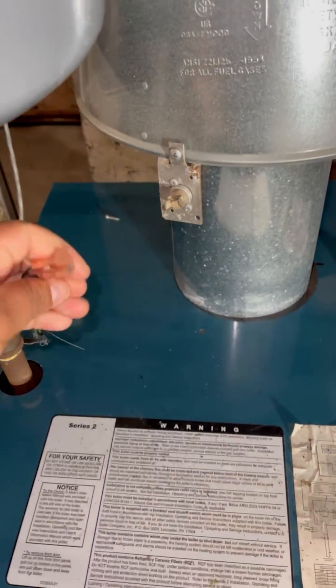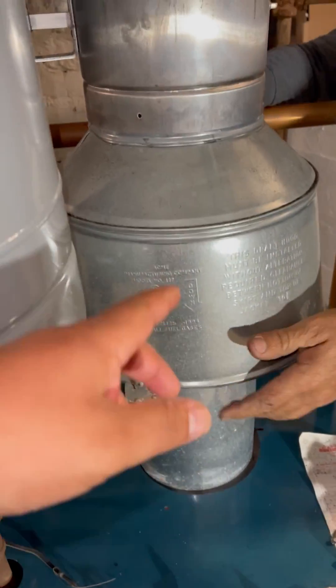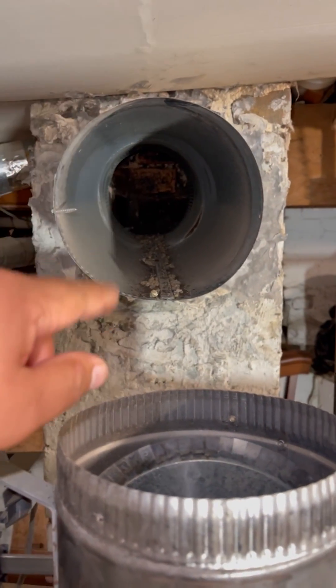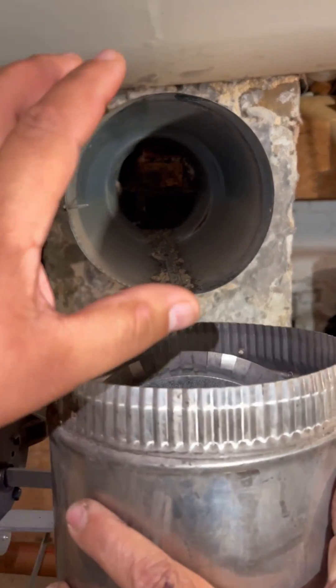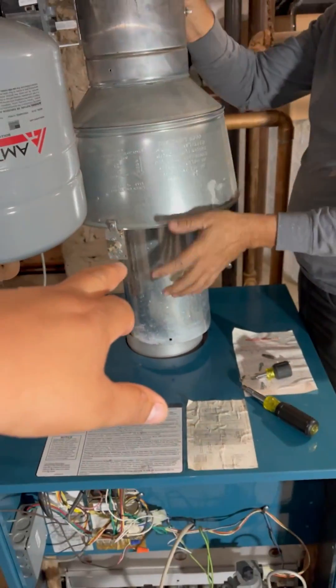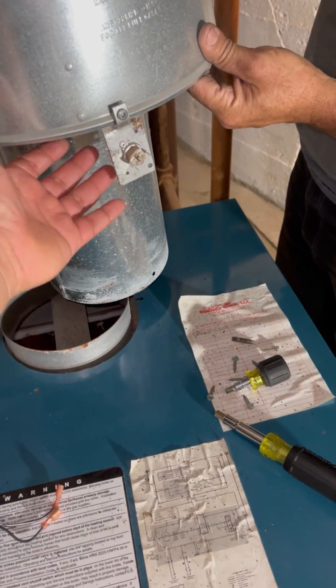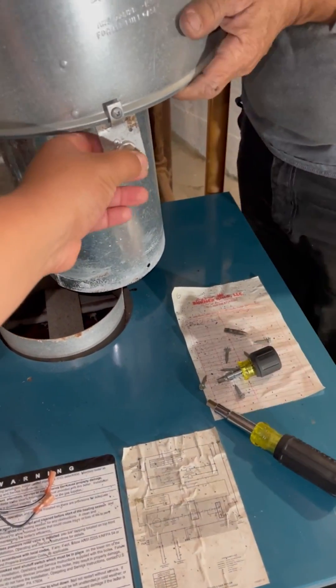You want to remove this, and the purpose of this spill switch is very simple. Just in case there was a blockage here of some sort — no draft, a dead animal, or it's packed with soot and debris — it's going to protect you from carbon monoxide poisoning. What happens is the smoke backs up over here, and it's a temperature-sensitive manual reset switch.